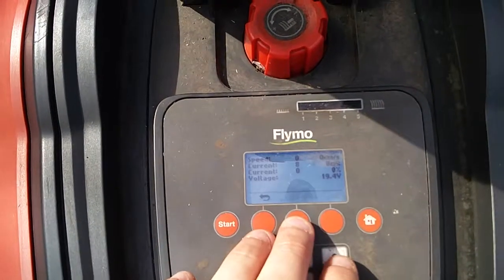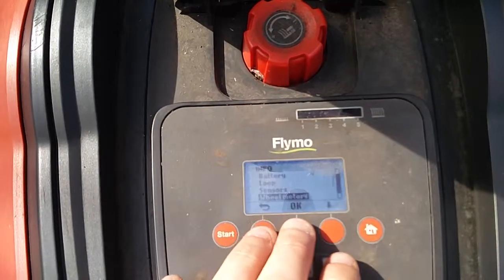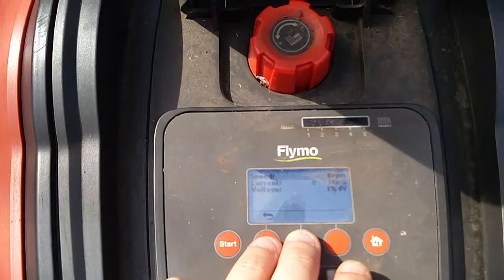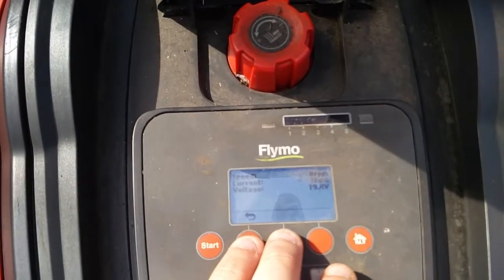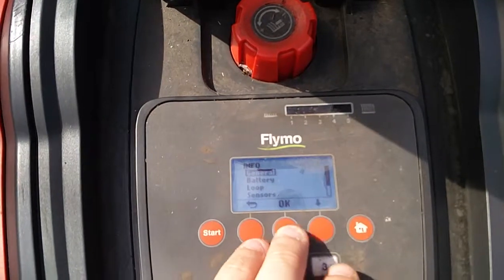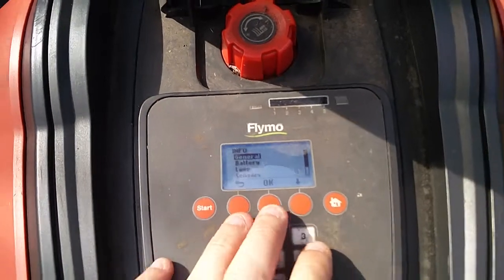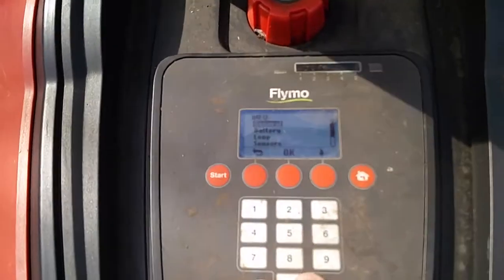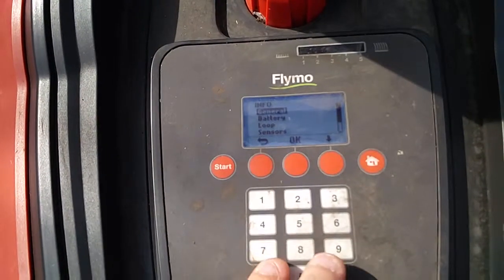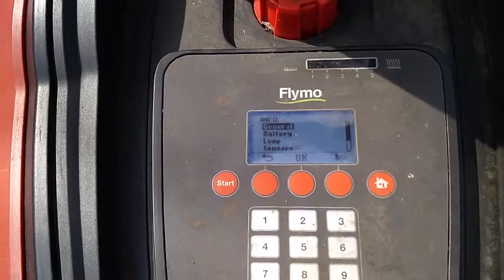There are also wheel motor tests where you can test the motors. And for the blade motor, you can see its speed while it's running. Just to remind you, it's seven and nine while you're in the menu — that should bring up expert mode. If you power off the mower and power it back up again, it'll go back to normal without the secret menu.